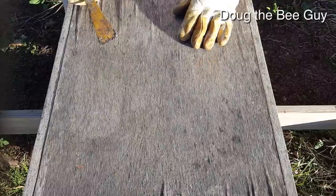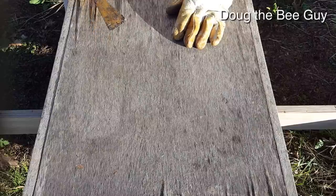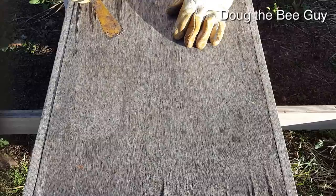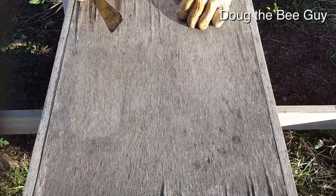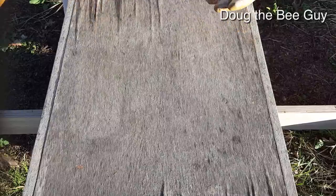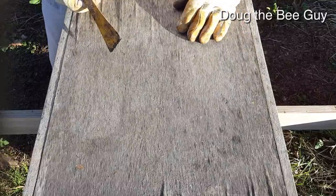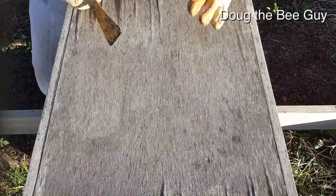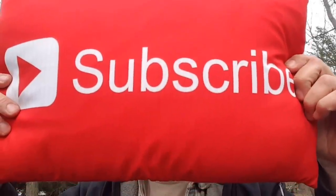We'll talk about mite treatment in a future video. I just wanted to do this update for the first week and show you what they did and how they went down after I shook them in, and that they're building wax. In a few more days we'll take out the frames when it's warmer, and you can see all the wax they've built. I'm sure there'll be eggs and larvae, and we'll talk about all of that and show you up close what to look for in your hive. If you'd like to become a better beekeeper, consider subscribing — thanks for watching.